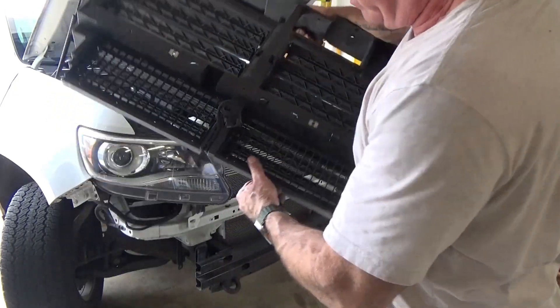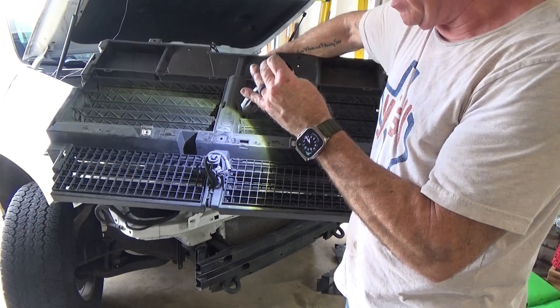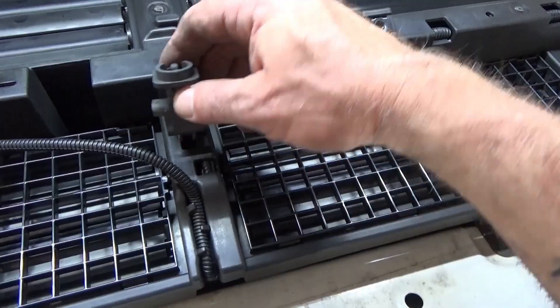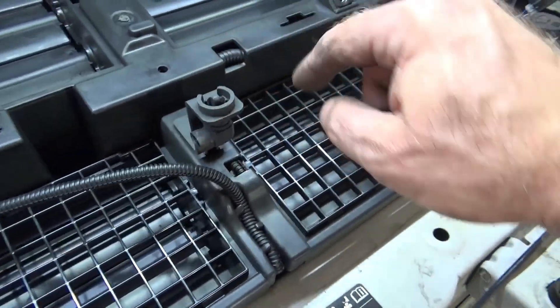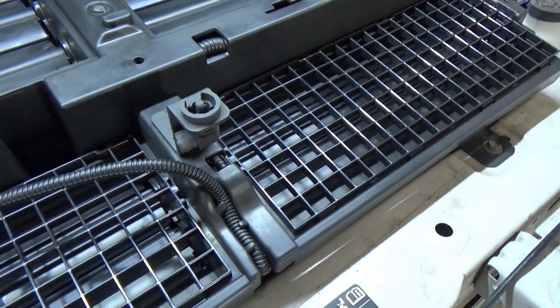Don't forget that you've got to take off your ambient temperature sensor and swap that out — don't forget that. Basically it's just a forward latch and a clip, and it just comes right out. Don't forget to get this piece, because if you throw your old one away and forgot, you're screwed.